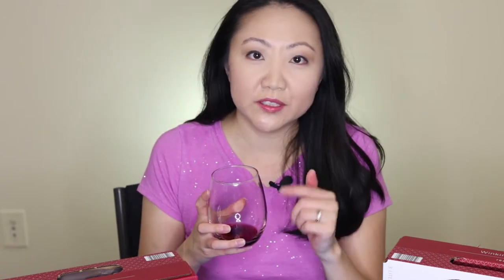For taste alone I'd give it a solid 7, but combining all the factors — value, taste, everything — I give it a 7.5. That's my final verdict on the Winking Owl red blend. There are slightly more tannins in this wine than the Walmart Oakleaf Vineyards, and I just kind of like the taste better.